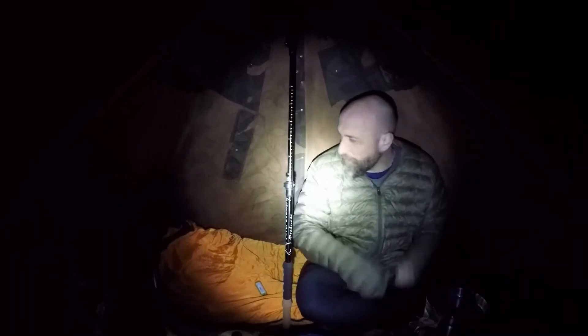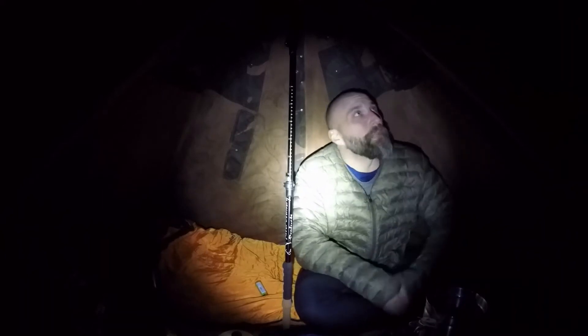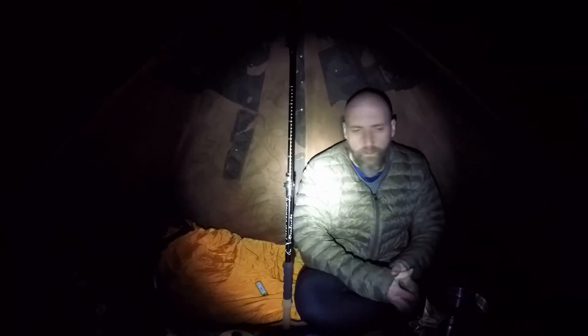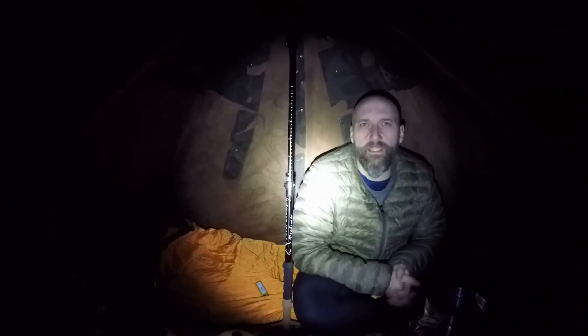I've got plenty of room. Now two people it would be crowded, but it is a military tent, so you're made for you and your buddy — your battle buddy. You'd be awful close together. Crank this up, get the water boiling.